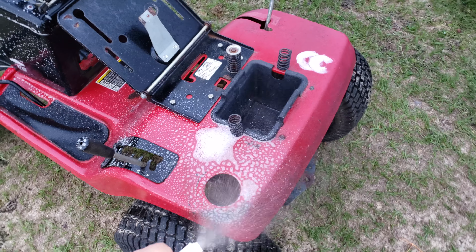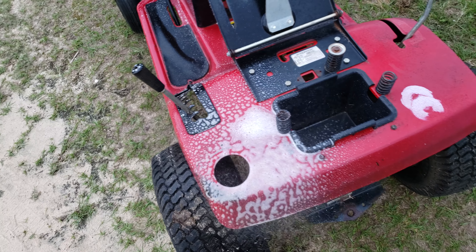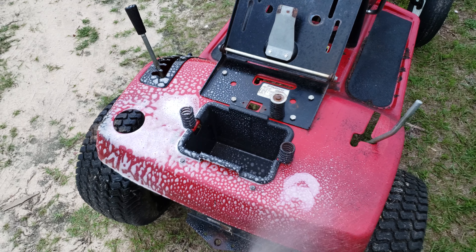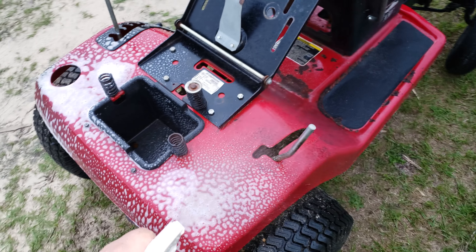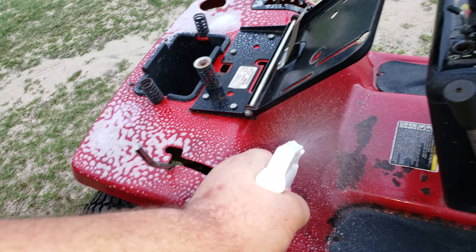Purple Power used to take paint off and take clear coats right off your car, and that's why you never used it on your car. Like I said, I'm gonna try this out and see how good it is. You can see that stuff right there — that's the main stuff I'm trying to get off, because I don't really want to repaint this right away.